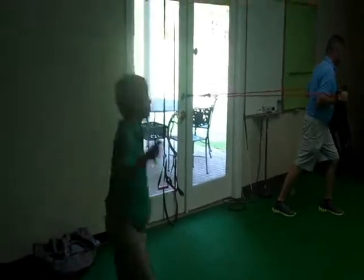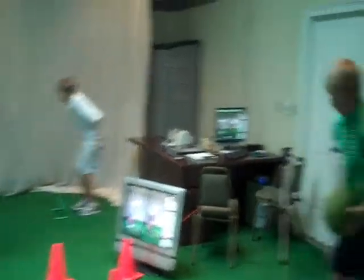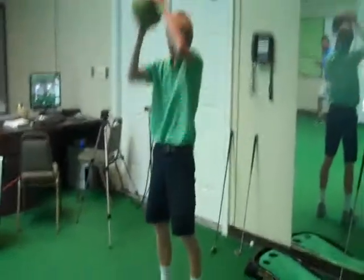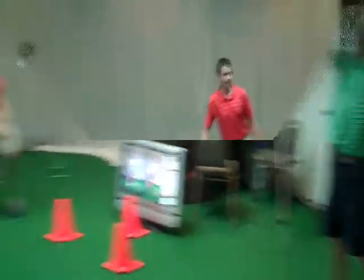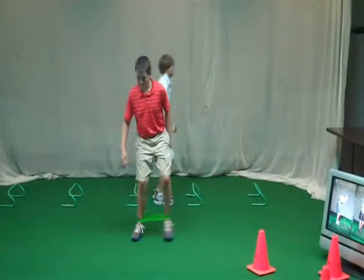Aaron, pace yourself, buddy. Take your time. Jack, beautiful — I don't hear you, that's what I want. Go get it, Luke. You just want to make sure you bend those knees. Jack, that's beautiful — nice and quiet. Henry, stay in your athletic position.